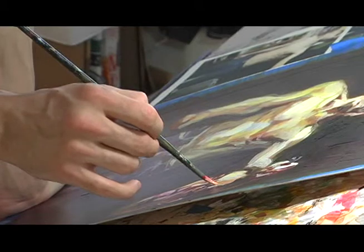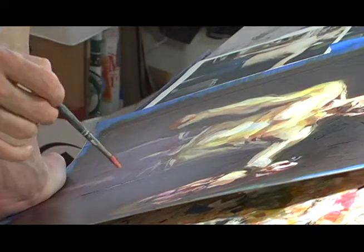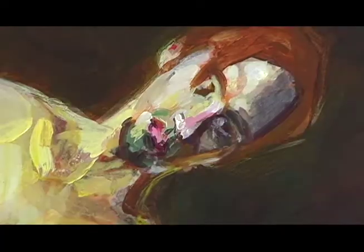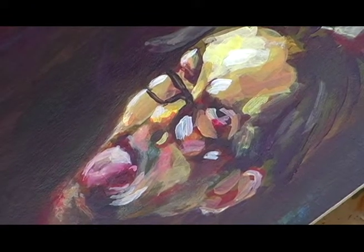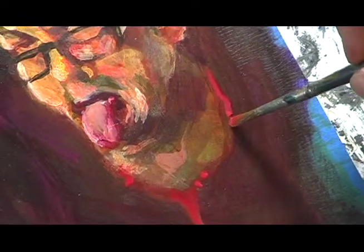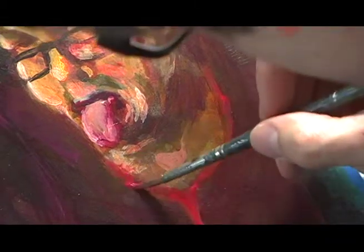I've painted in public before — I've done murals and live art projects. Especially when I was doing murals, little kids would come up and talk to me, as well as adults. I can engage with people at the same time that I'm working on a painting like this. The addition of the camera is just another object in the room, really. You didn't get in my way or anything.